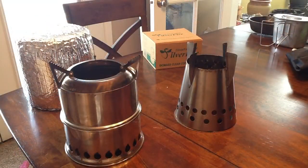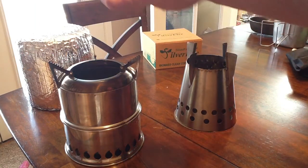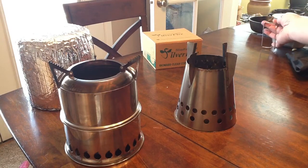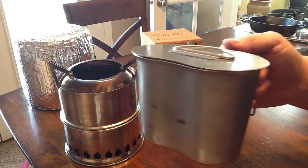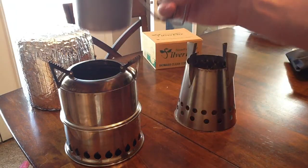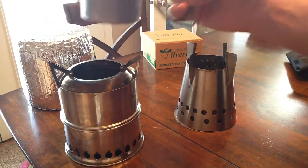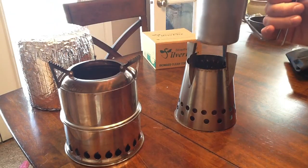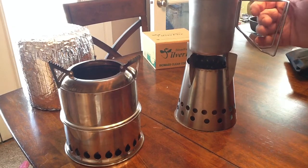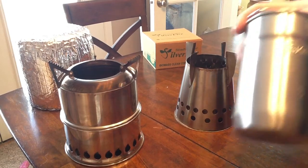One of the concerns is which pots will sit comfortably on these — you don't want it to be unbalanced, fall over, and burn yourself. First and foremost, the military canteen cup is just not going to fit anywhere on here unless you fashion some sort of a device to hang it across these three prongs.